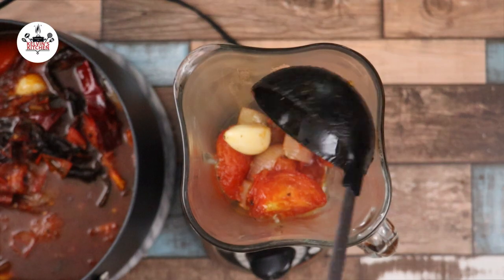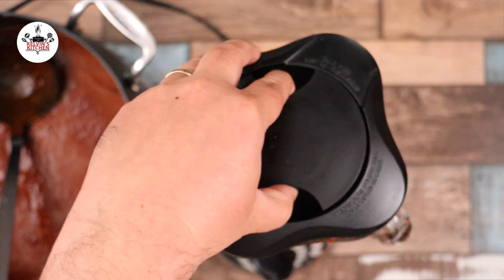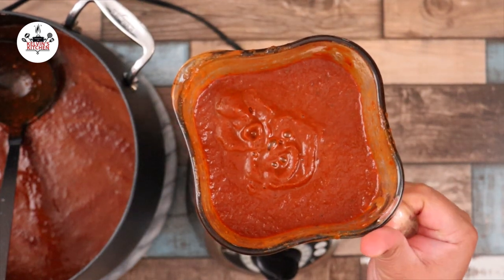After your adobo has cooked for about 10 minutes, transfer it into a blender. Blend the whole thing in batches until you get a smooth consistency. After your adobo sauce has been blended nice and smooth, transfer it back into the pot.